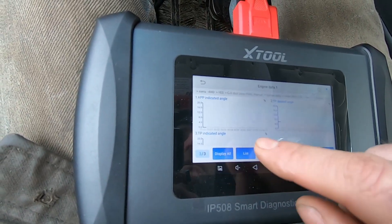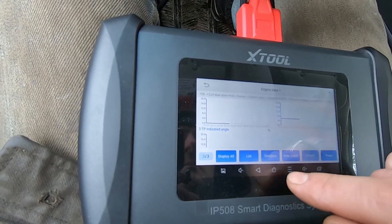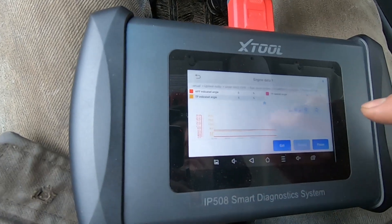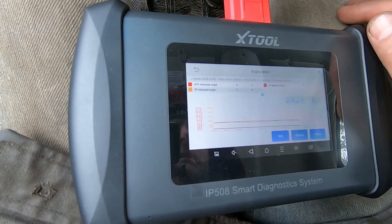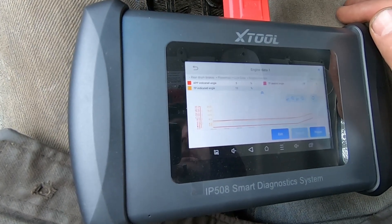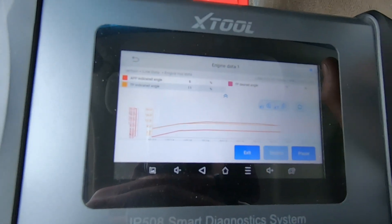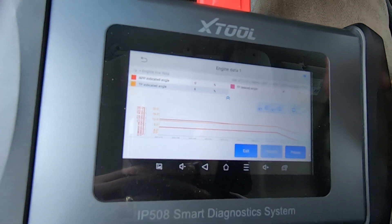I'll do custom graph — it'll show me individual graphs. But if I do combine, it'll show them all in one graph. I don't have the throttle pedal pressed right now, and I'll put it partway down, and we should see some change there. And it's going up. Then I will let off the throttle again, and it should go back down — and it does.